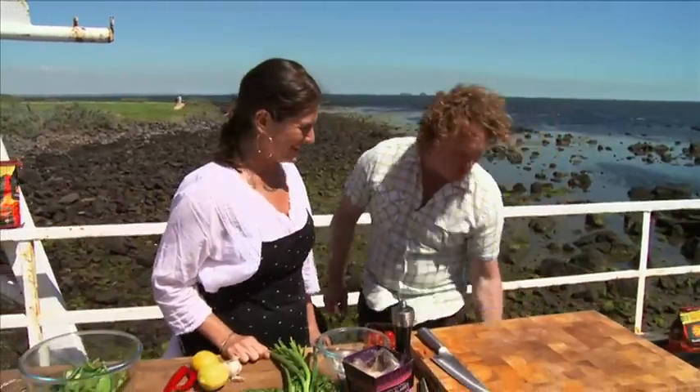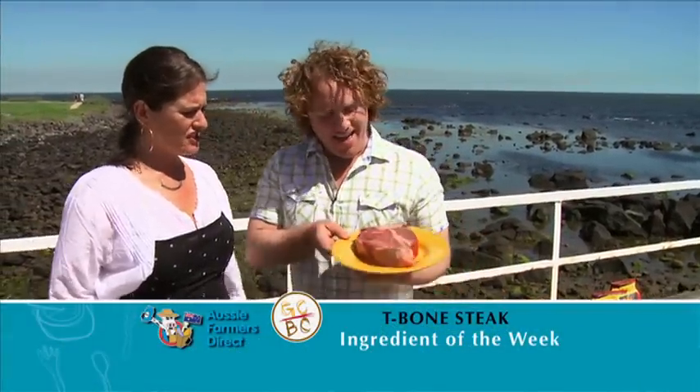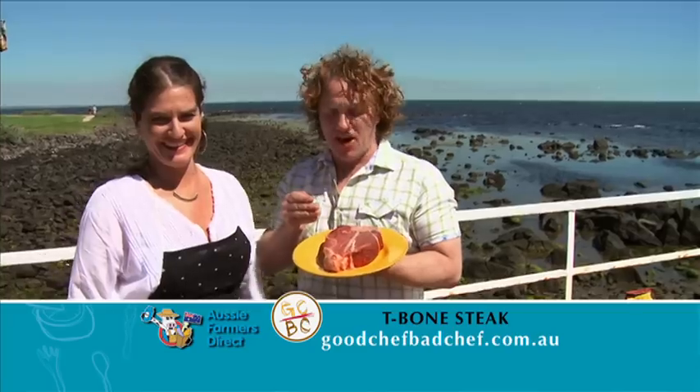Wait till you see what Adrian's got under the table. There's been thousands of years since caveman evolution got us to this point right here — you and I — and this piece of steak. I reckon we've got ourselves to the pinnacle. This is what it's all about.